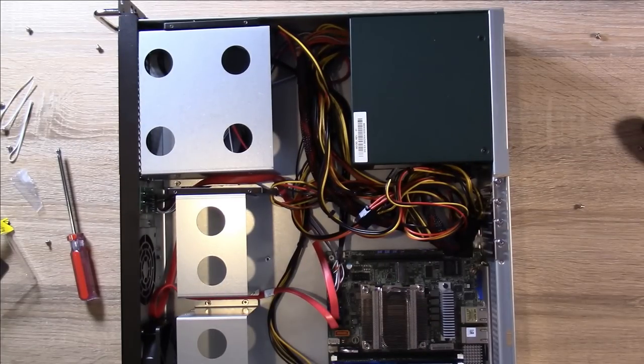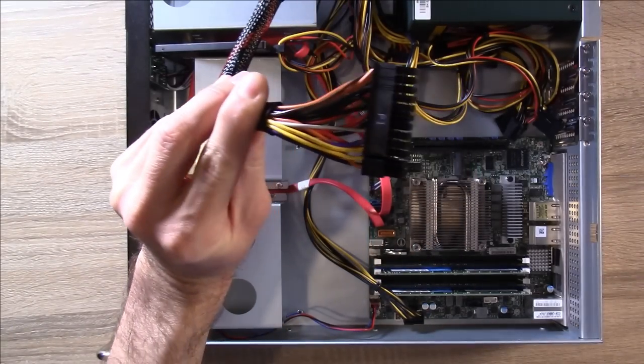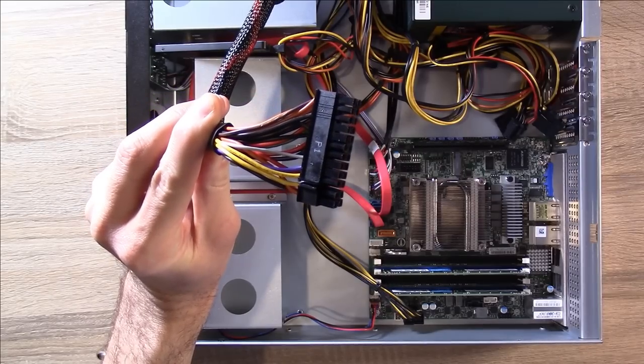For the most part everything is done. I obviously have to do a little more work with the cable management because it's a complete disaster. But with this case and a non-modular power supply, there's only so much I can do. I almost forgot something very important — this motherboard cable right here is obviously necessary.